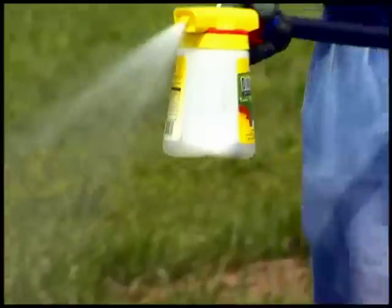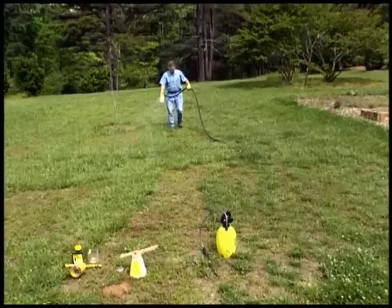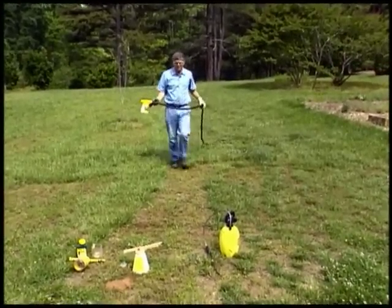As you can see, this is a quick and easy way to apply herbicides, insecticides, fungicides — whatever it is that you want to apply to your lawn.